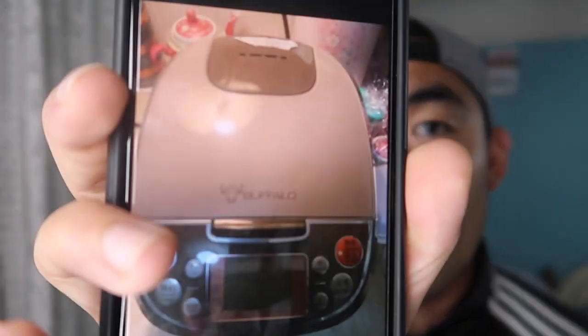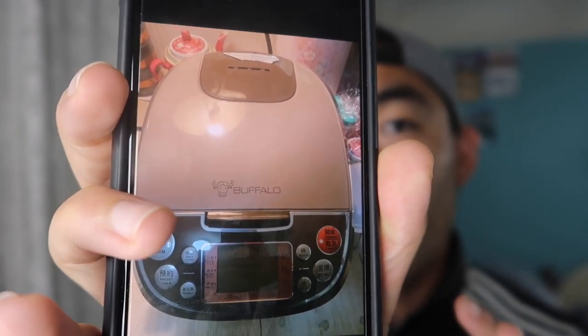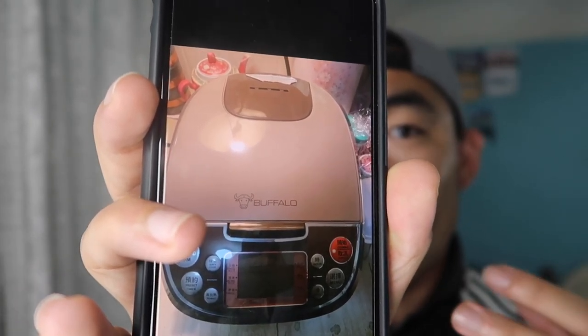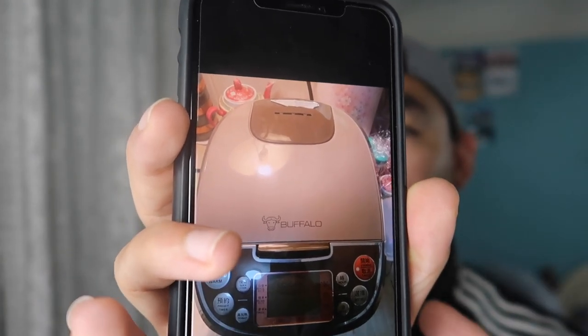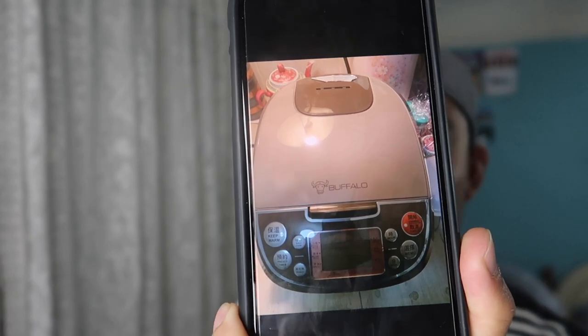Hey G squad, welcome back to another episode of 'Is It Worth It.' For today's episode I want to talk about this product right here — a rice cooker that you can use to cook rice, porridge, cake, soup, and sponge cake. It's kind of like a steamer. I can't really do an unboxing because I already unboxed it and used this product.